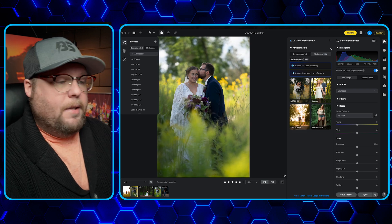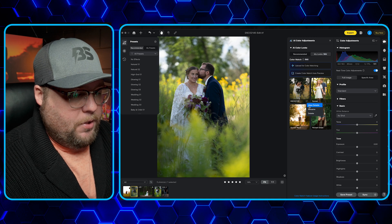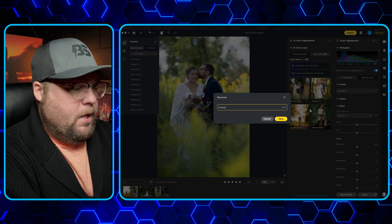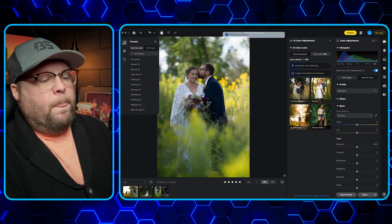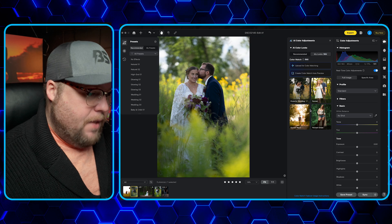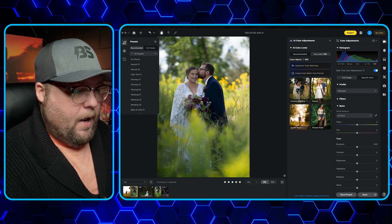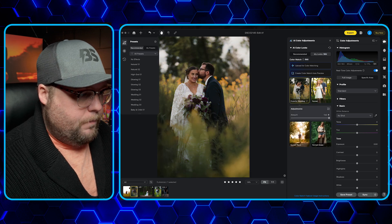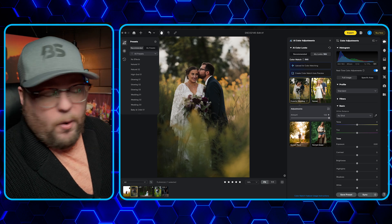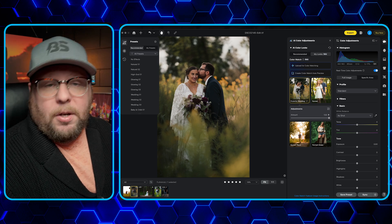Let's get back to this page — these are some styles I've already created. I'm going to go ahead and name this one. We'll rename it 'Crunchy Wedding.' We can take that and apply it to this photo. It's the same wedding, the same style. We'll hit 'Crunchy Wedding' and there you go — it automatically applied it to the photo we were working on.